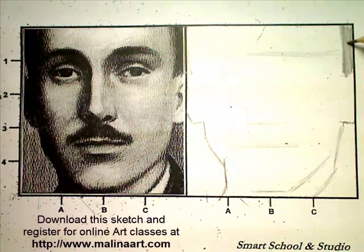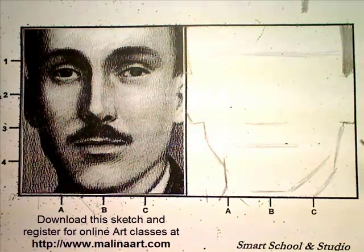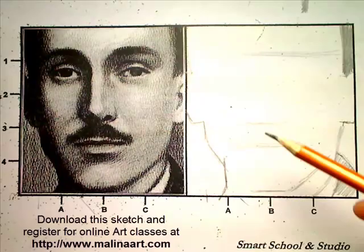We're going to use cross-hatching — going in one direction, then a different direction, like this, creating a really nice cross-hatching technique. On this side we check approximately over here, it goes down, and we see a bit of the shirt, all of which also goes into shadow. We're going to block it in so it's much easier to judge. So we already have the shape of the face.